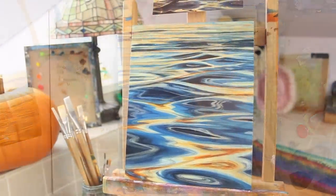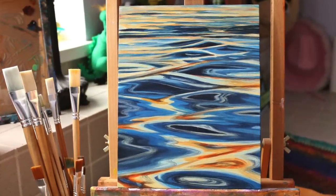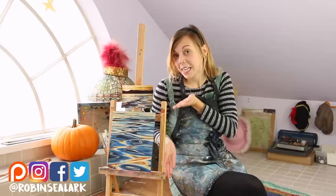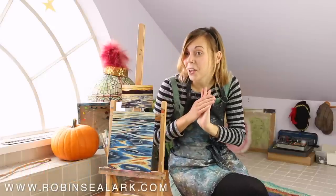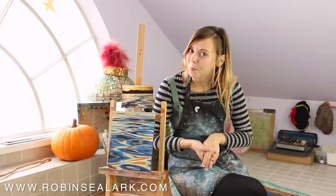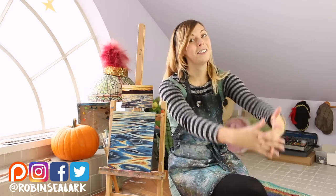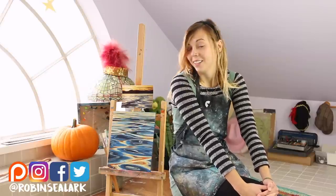I hope you can have some fun with this and enjoy painting! Thank you for watching. If you would like to support this channel, you can check out my social media pages at Robin Seelark, or purchase this painting as well as other paintings at RobinSeelark.com. I'm also on Patreon for monthly support where you can do challenges with us. Hopefully I'll see you somewhere on the internet, or I'll see you in my next video — have a nice week!